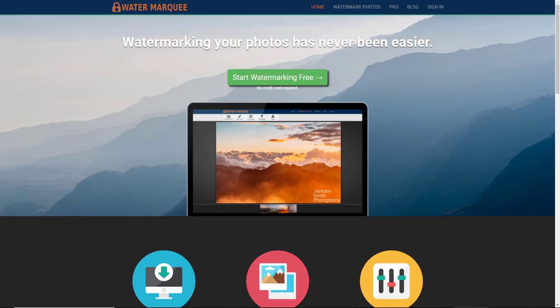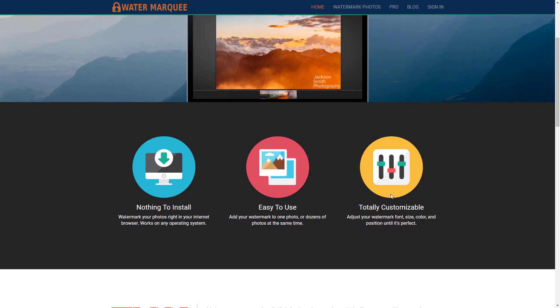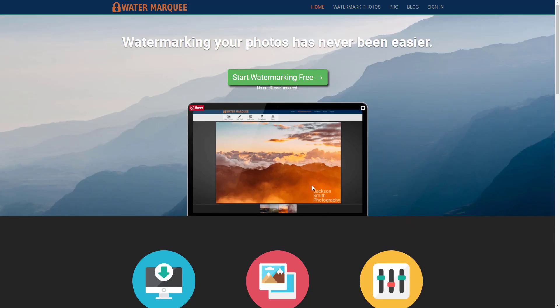Now this app, there is a pro version and a free version. This is my first look at it, so you'll get my honest opinion on this. But one thing that drew me to this app, it's called Water Marquee, is that it says it's easy to use and you can add your watermark to one or dozens of photos at the same time. So let's see if they are telling the truth.